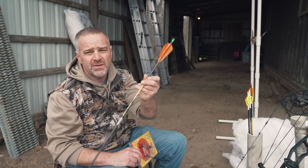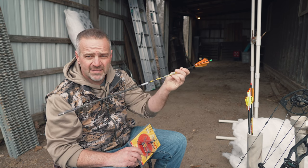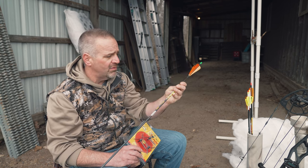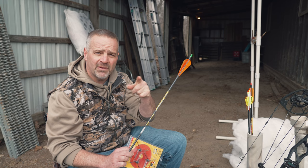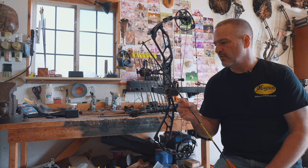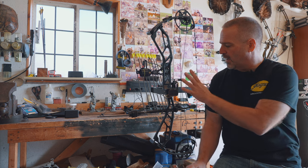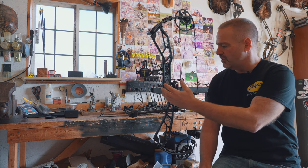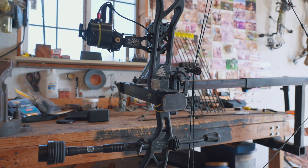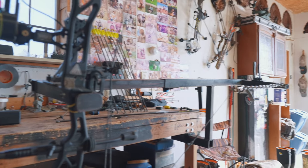So why would we actually sell a bullhead arrow and what makes it different? It is a longer arrow and it is a heavier spine arrow. I'm going to show you the details on why right now in my shop. I've got my bow here in my draw board and I'm going to show you at full draw why this is necessary.